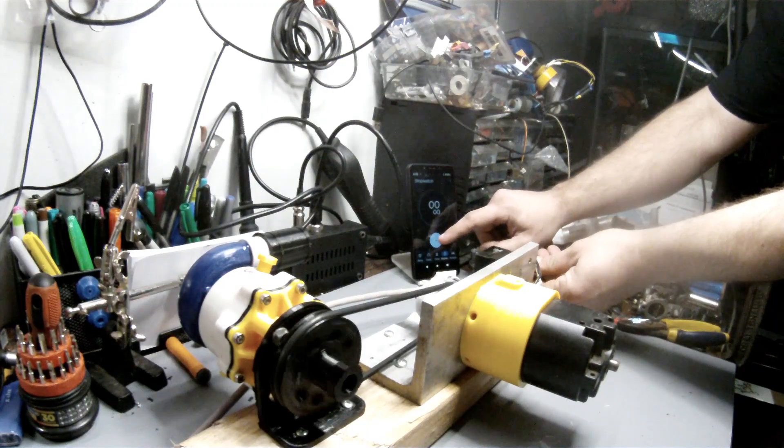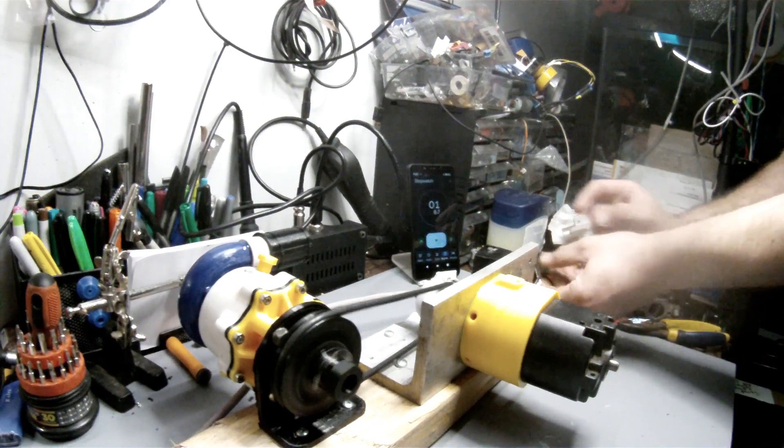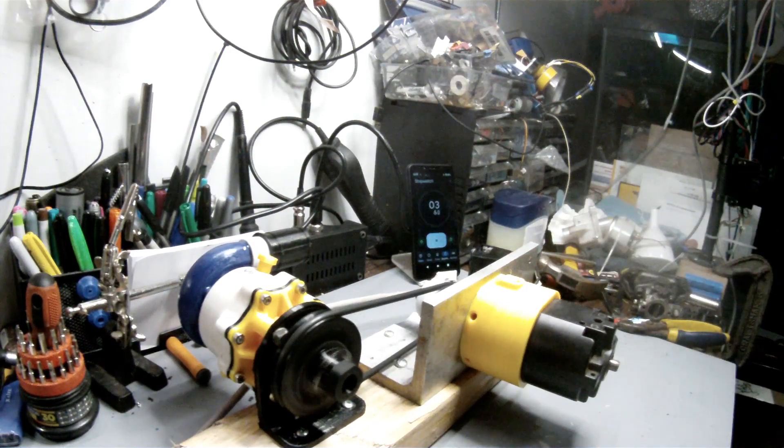Now that I have some measurements down, I'm moving on to the second test, which will be a torture test. I'm going to run it for an hour, or until it breaks, whichever comes first. I will also be uploading the full uncut test video of this if anybody wants to see it.